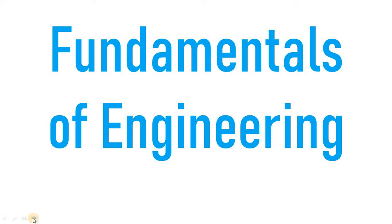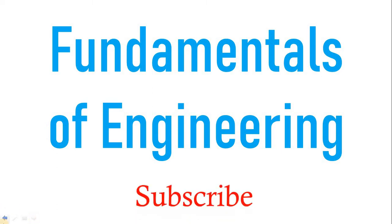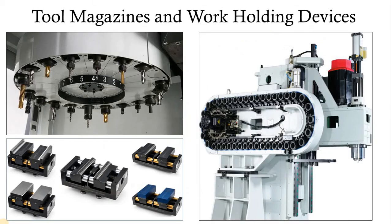Hello guys, welcome to my channel Fundamentals of Engineering. In today's session we are going to see tool magazines and work holding devices which are required in CNC machines.